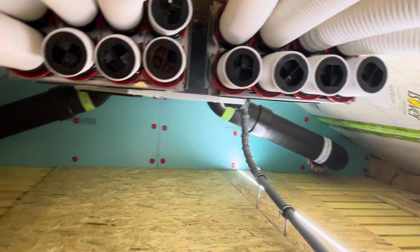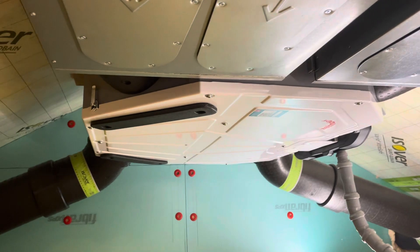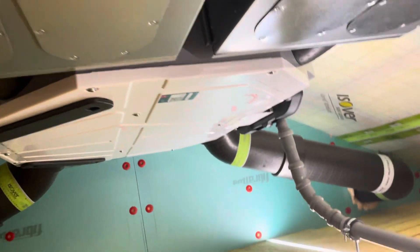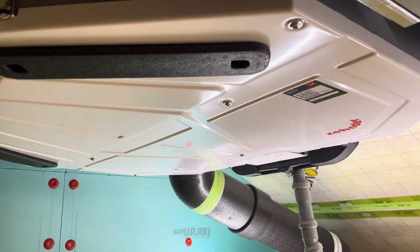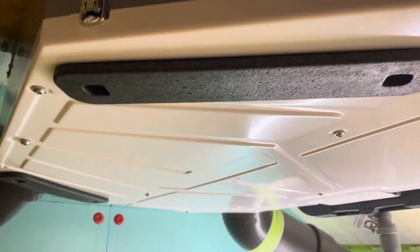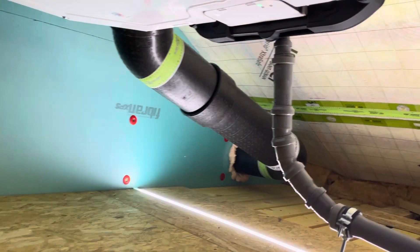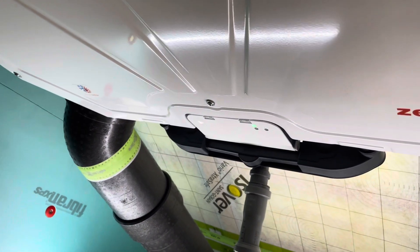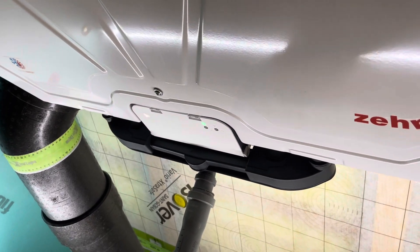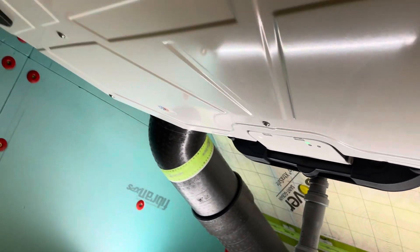I'm going to give you a closer look at the unit itself. Right now it's running on the lowest setting. You can see in here — you have to really squeeze and crawl under it — but there's still enough space to manipulate it, even though you only really need access for filter replacement and maybe some cleanup. Let's just listen for a few seconds — it's barely audible at all.